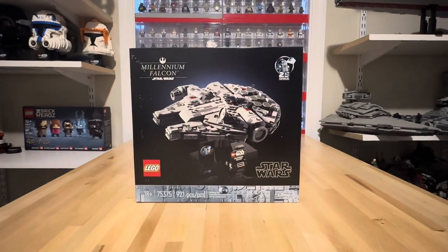Howdy everybody and welcome back to the channel. It's me, Brick Travi, and today we're taking a look at set number 75375 at 921 pieces, the Millennium Falcon Micro.